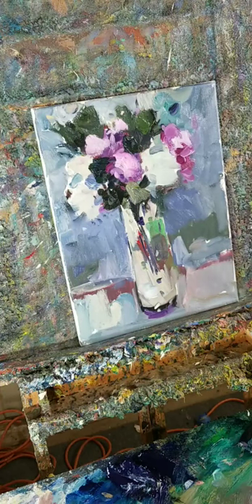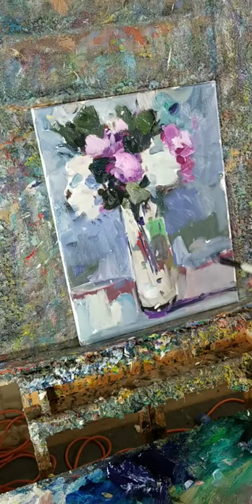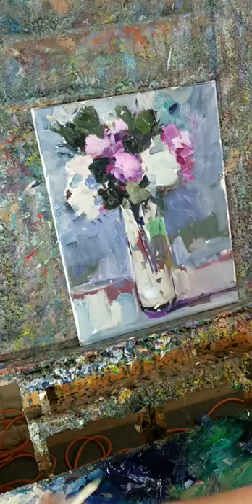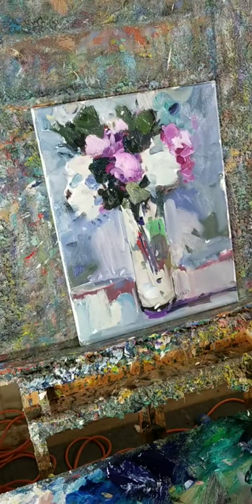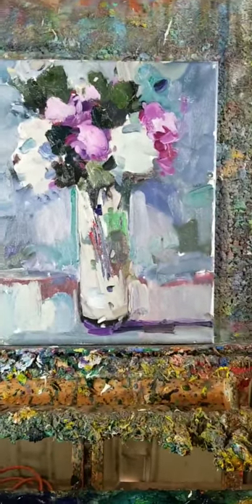So guys, there are my two cents on this whole matter. If you are interested in getting your hands on this painting, it will be available at auction in my eBay shop tonight. The auction starts at 99 cents — these are one-dollar auctions. They're meant to get my work into the hands of people who really want to own it, which is why I make them so available. Let's do a little close-up — check it out, look at that texture!